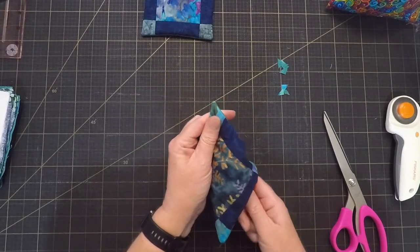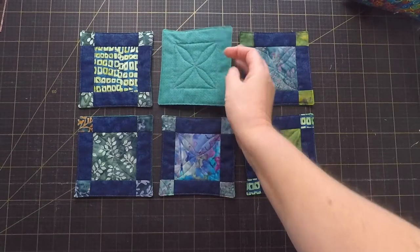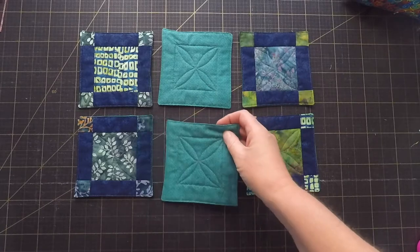To finish them off I top stitched around the edge, and then I did a really simple little quilting design in the center just to keep them nice and flat. Even though it's simple, I think it came out looking quite effective.